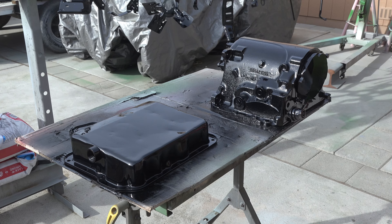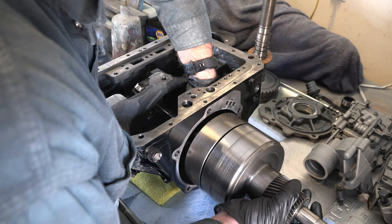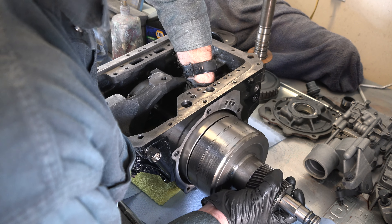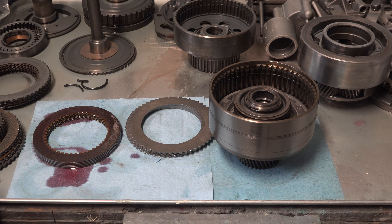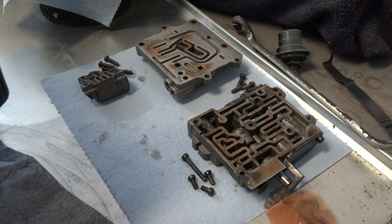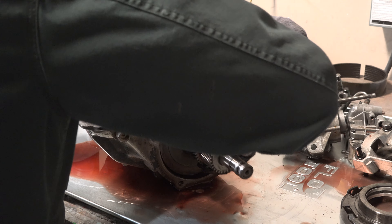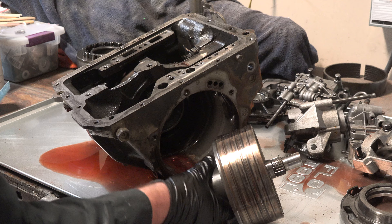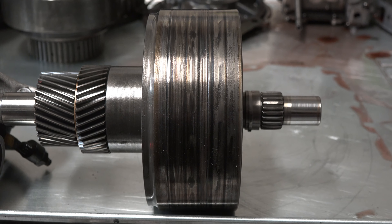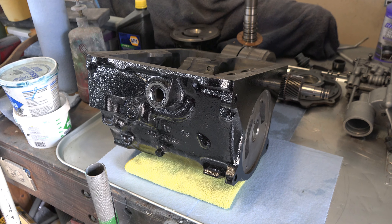After disassembling and painting the Cruise-O-Matic in my previous video, I now need to start the hard part of actually rebuilding it. This will include rebuilding the clutch packs, servos, valve bodies, and then carefully putting everything back together. I will also need to take care of the major problems I found during the disassembly, which was the burn-up rear clutch drum and the burn-up band.